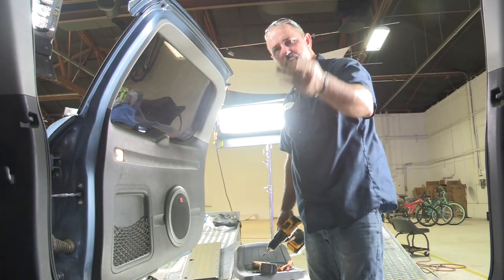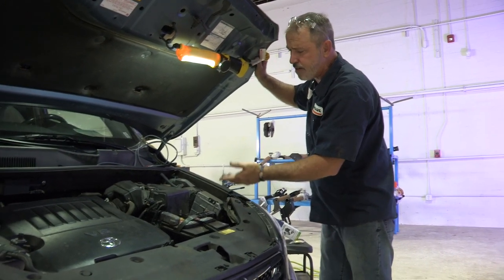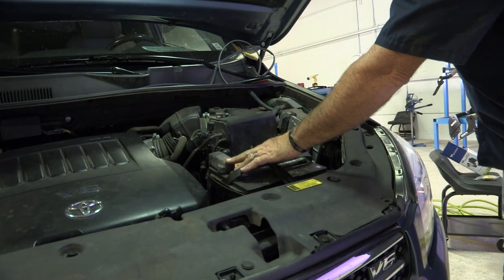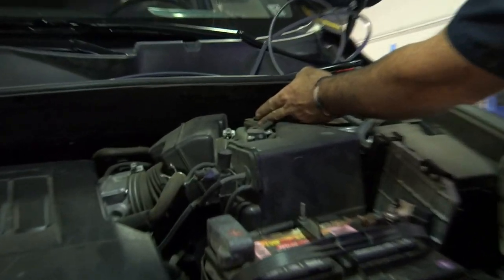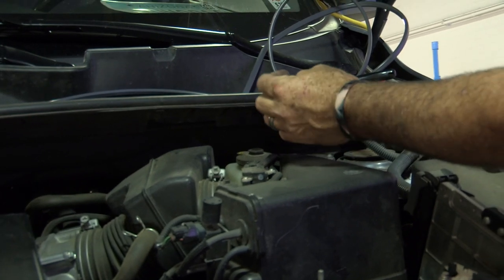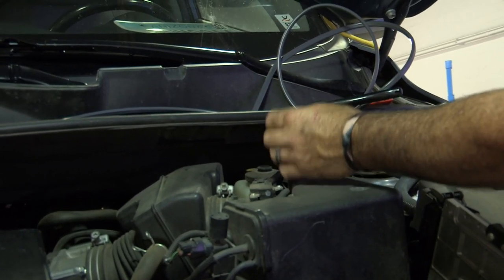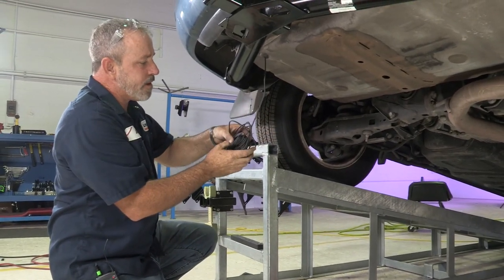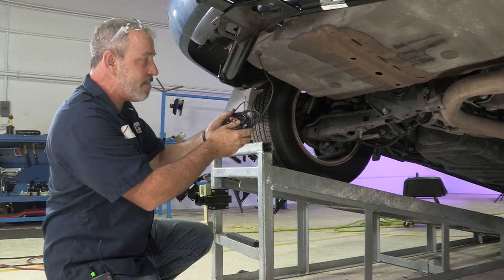We'll go ahead and take our wire and run it up to the battery and make the attachment points there. Before we start running our wiring, we want to get into the engine compartment and identify where the battery is — driver's side or passenger side. We can see that it is on the driver's side here. This is our positive — this is what we'll be attaching to. We also want to find an area to run our wires through. Below the brake reservoir are metal tubing lines that run all the way to the back of the vehicle to the rear tires, so that's where I'll be running my wires — all the way down the brake reservoir lines.